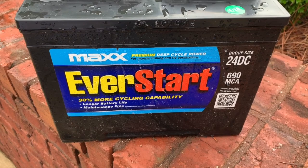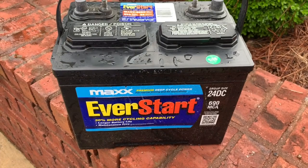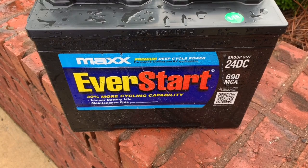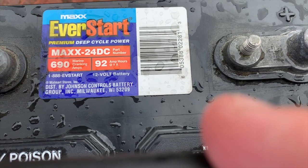I've heard Interstate batteries are good and might give that one a try. If you know of batteries at a reasonable price that you've used for a trolling motor — I've got a 55 pound thrust Minn Kota, so something in that range. I know you can spend a lot of money and buy more than one battery, but I just don't use my trolling motor enough. This is the EverStart group size 24 DC, 690 MCAs, basically 92 amp hours.